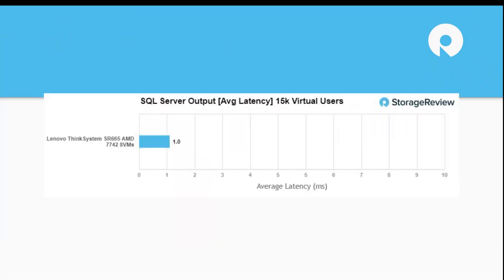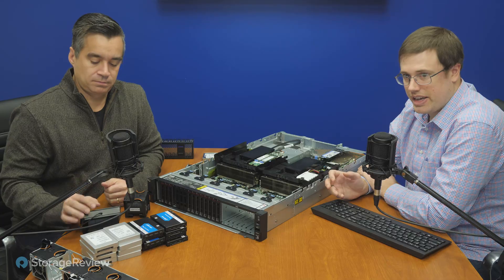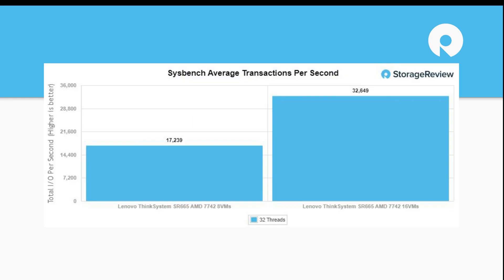Let's look at performance. We did a couple of different tests using the Micron 9300 drives, and also some work with the Gen 4 SK Hynix drives. A lot of AMD platforms were initially positioned as more value offerings, but they've turned into the highest-performance options you can buy in certain areas. In our SQL server test, we've been maxing that out — it just flatlines the test. In our sysbench test, we're seeing upwards of 33,000 transactions per second at 16 VMs on one box, which is insane.